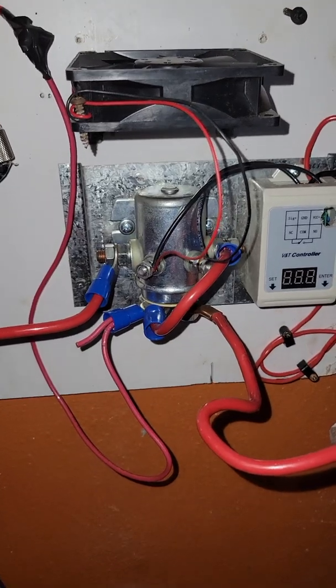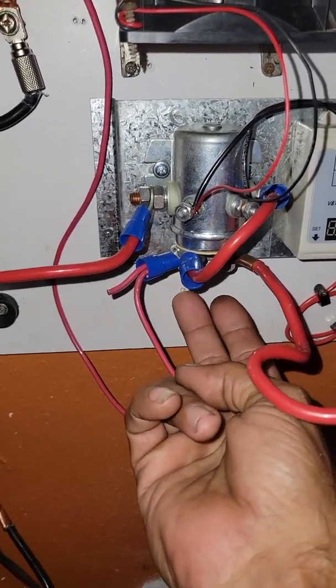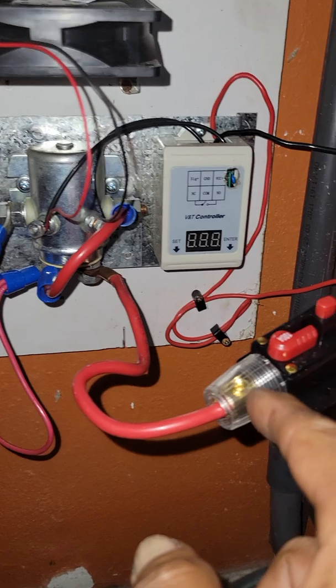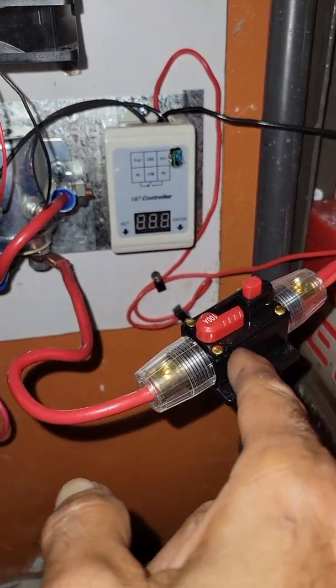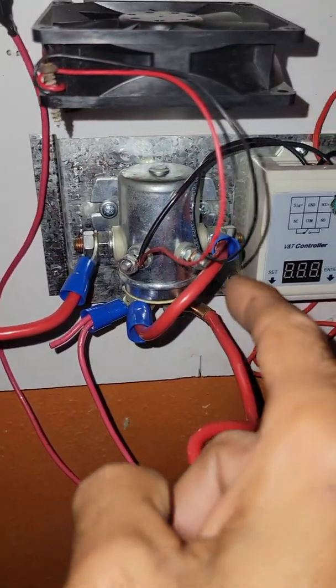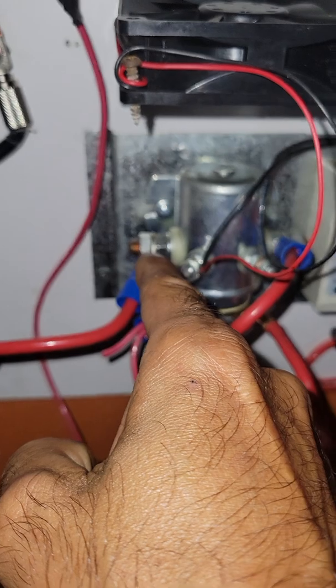All you gotta do is this combination and it will charge your batteries, my friend. Using the 'don't blow' — the PV section — the PV and wind turbines go here, battery over here, 100 amp fuse. Put a jumper from here to the side of the relay. The power goes here to your resistor.